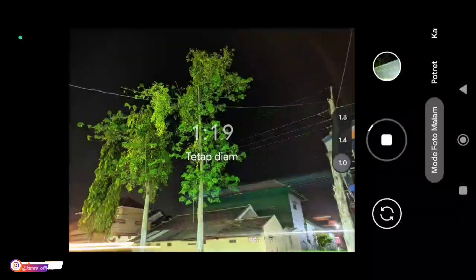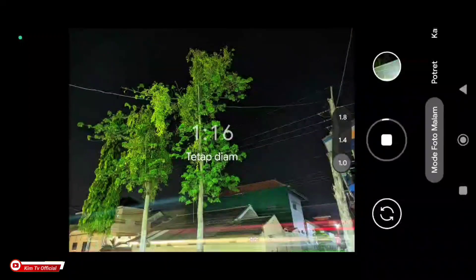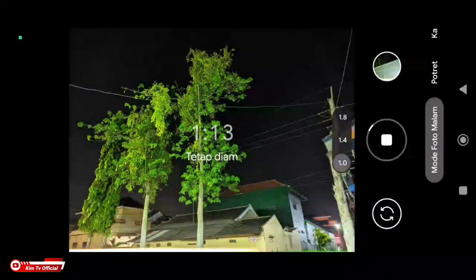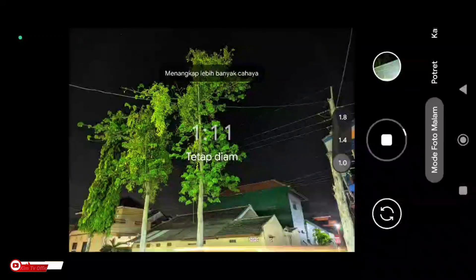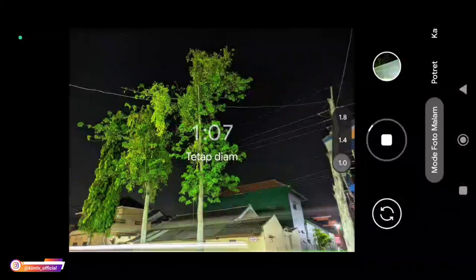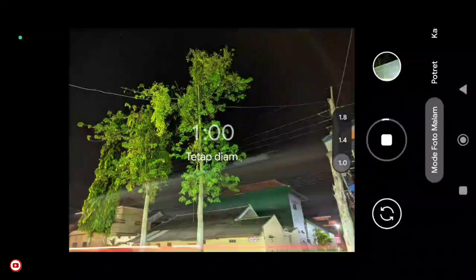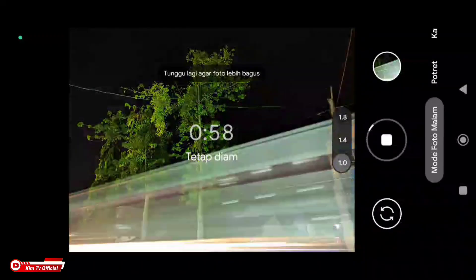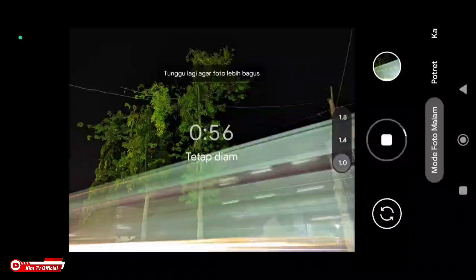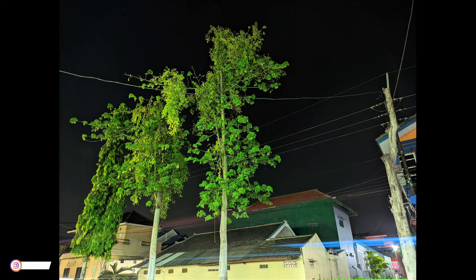Selanjutnya kita coba mode light painting. Untuk foto light painting di bagian ini cukup menggunakan mode astrofotografi. Terang bulan sampai AWB off. Oke, masa kita stop saja — tidak terlalu lama. Dan seperti ini hasilnya.